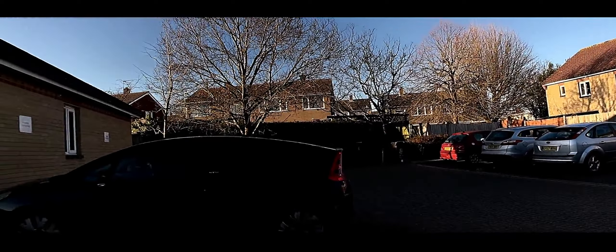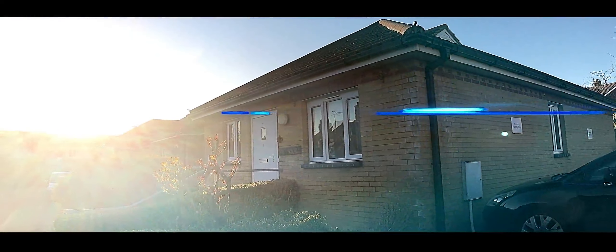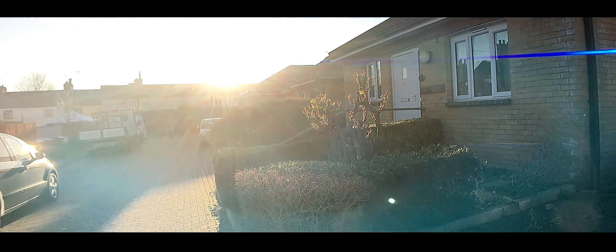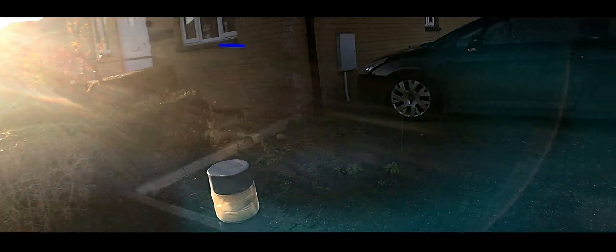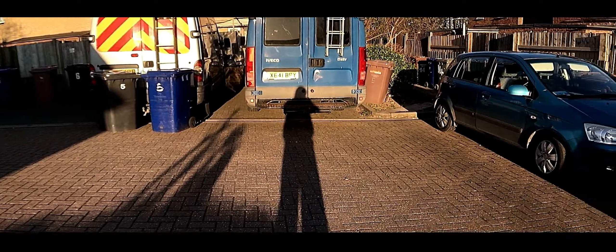We'll just swing around to the blue flares for the last time. There they come — look, it's flaring well. That'll do. Background — and that'll do nicely.